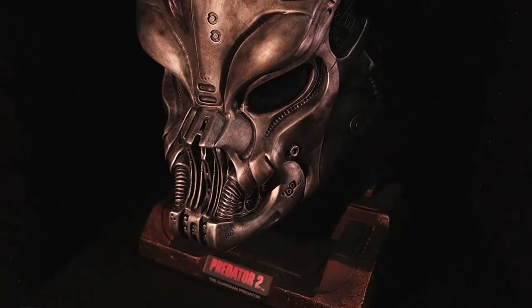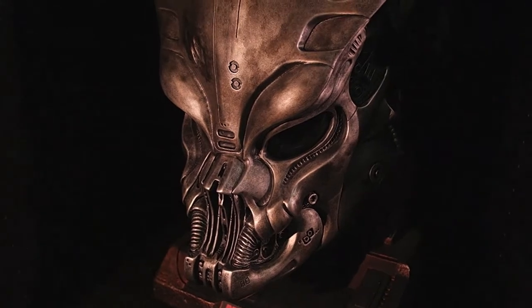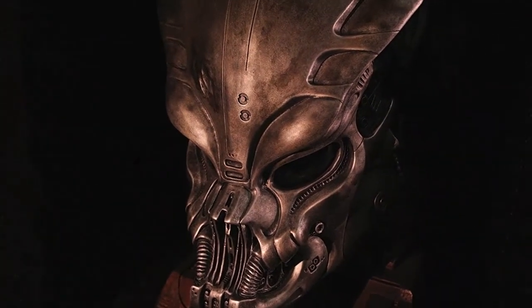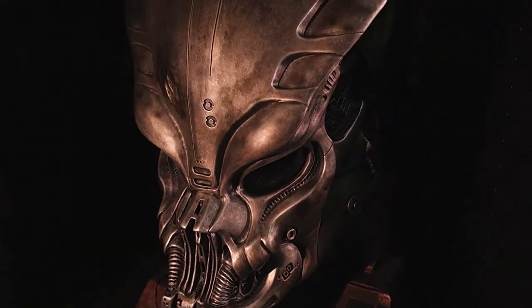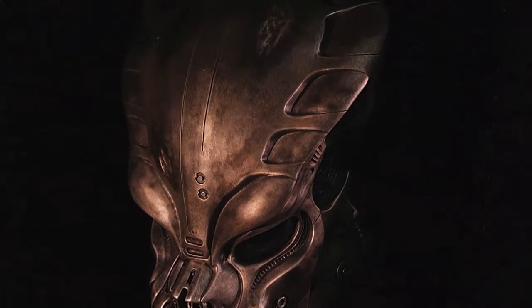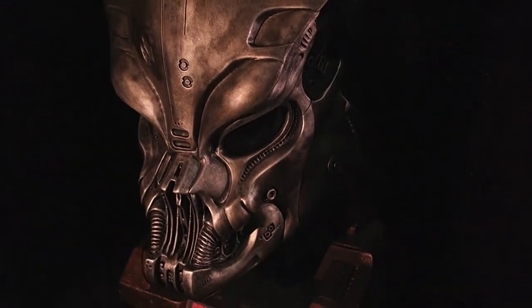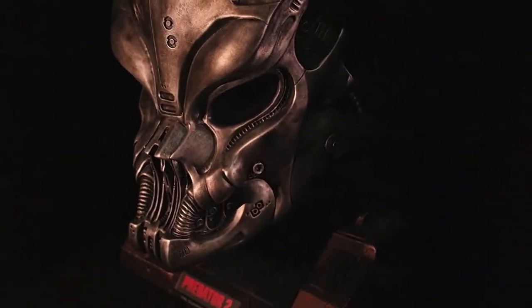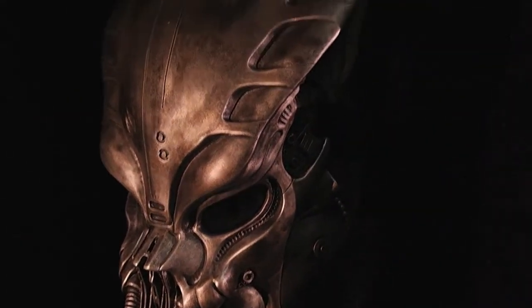What's up guys, Arif here. Today I'm gonna do a very brief review of the Guardian Predator mask by Cool Props. It's probably a new company from Japan — I think they're tied in with Kotobukiya. Cool Props is a pretty new company and they've started releasing Predator masks.